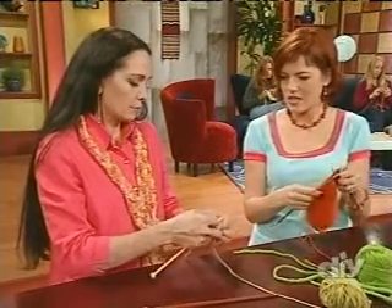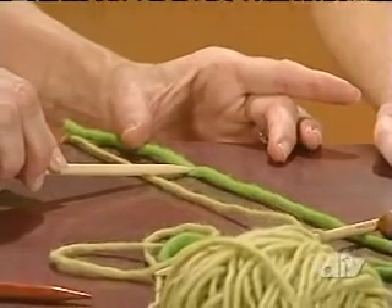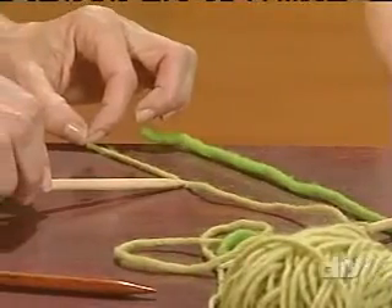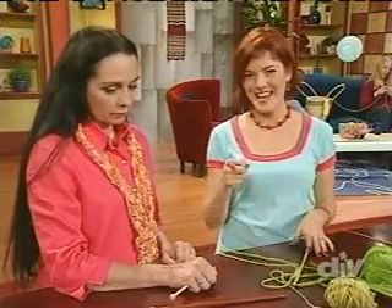How many stitches do you need to cast on? Well, that's a discussion for gauge. If you want a scarf that's four inches wide, it depends on the yarn. With a super bulky, you might end up with eight or ten stitches. With a worsted, you might end up between 16 and 20 stitches. You need to check your gauge, and then figure out inch-wise how wide you want your scarf. If you've made mistakes, don't worry — we're going to get to that next.